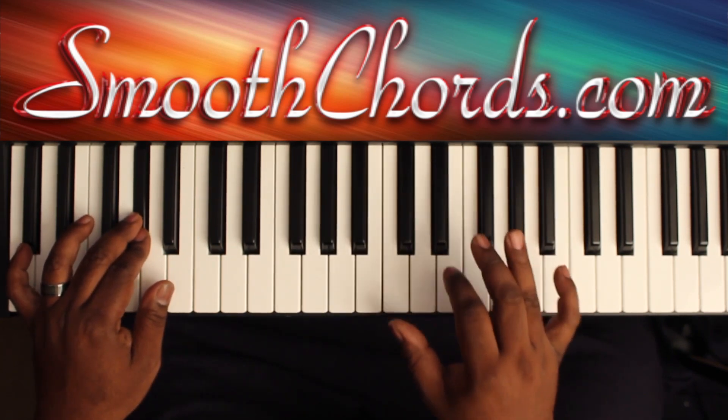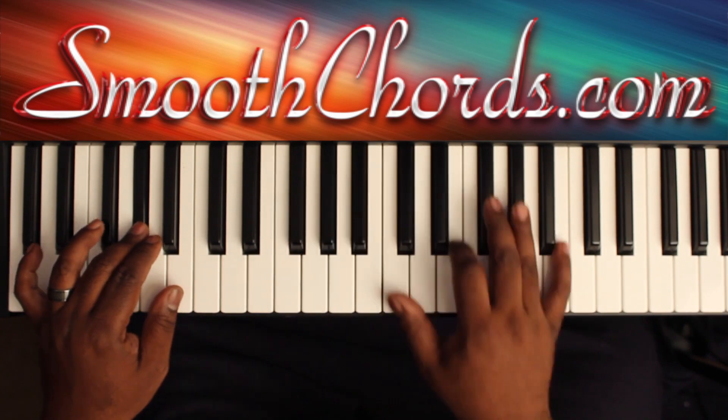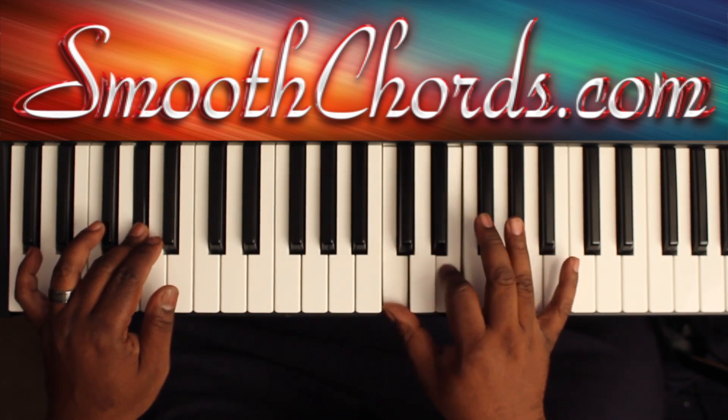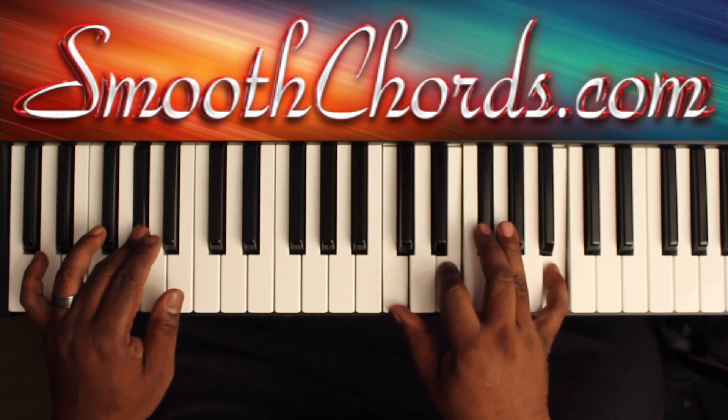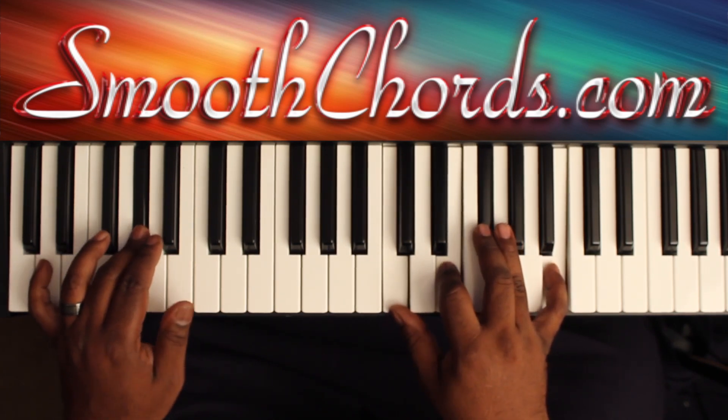You could change that chord up and in your right hand play a C, E, G flat, and a B. Then start the song all over again.